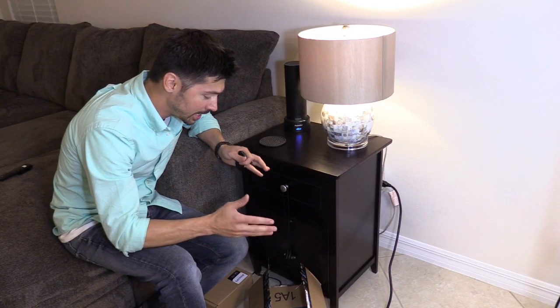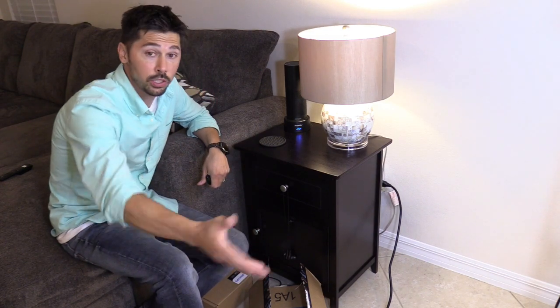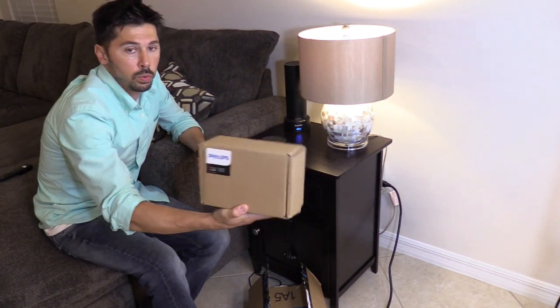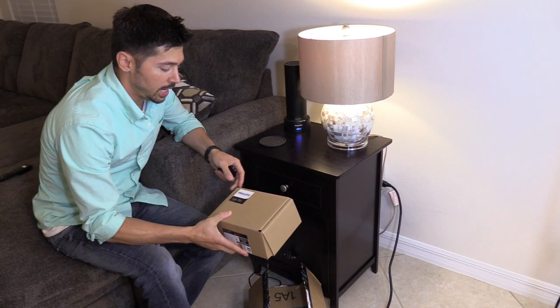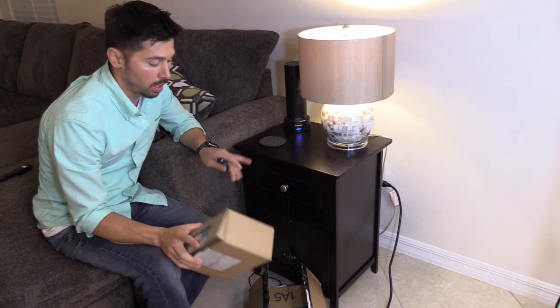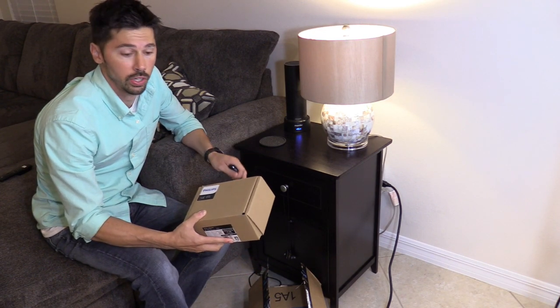What's up guys, this is Tampa Tech, and today I got in my Amazon Echo Show. And I'm going to show you. I also have my Philips Hue Smart Light Bulbs — they came in as well. And I'm going to set those up. I'm probably going to do that as a separate video. I'm going to focus more on the Amazon Echo Show in this particular video.